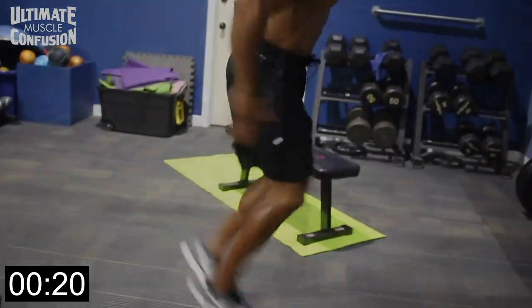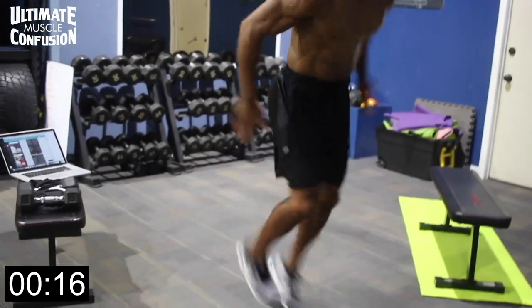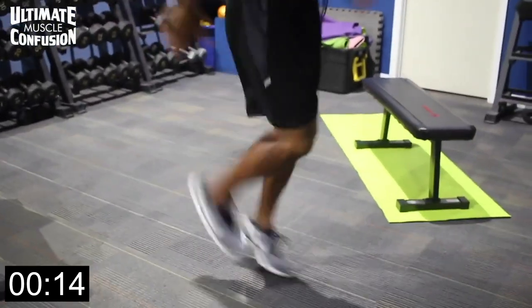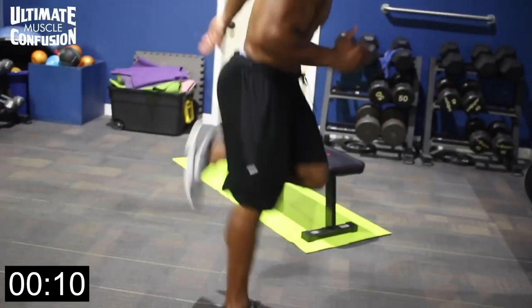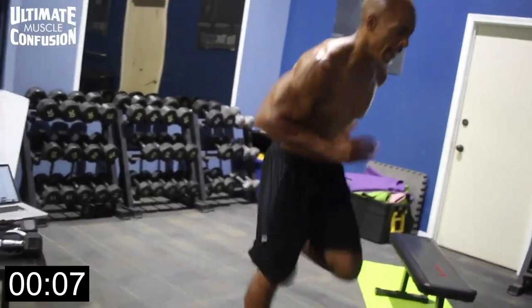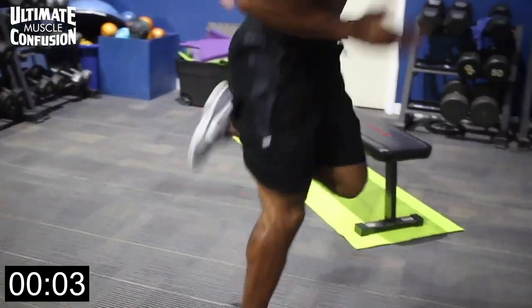Nice and fast, bring that heel up to the butt, quick, flexing the hamstring each time. We're trying to maintain a downward placement of the knee — don't raise the knee up too much — to maximize the force placed on the hamstring. Nice and quick, heel to butt, heel to butt, quick quick, opposite arms going up. In four, three, two, and one.